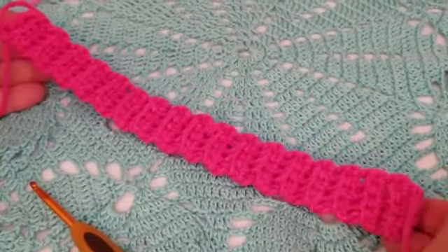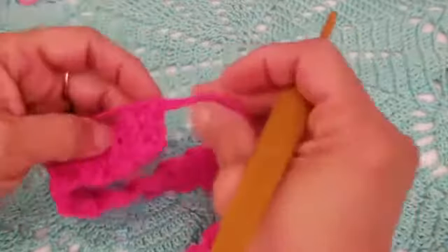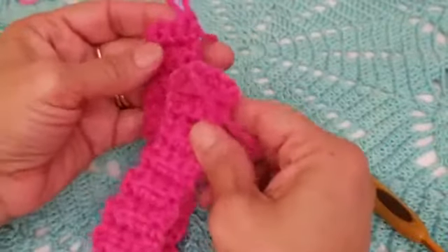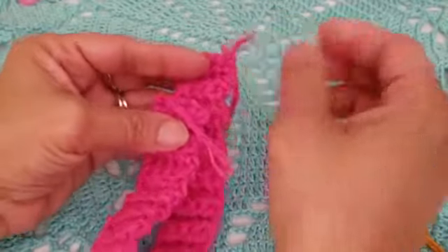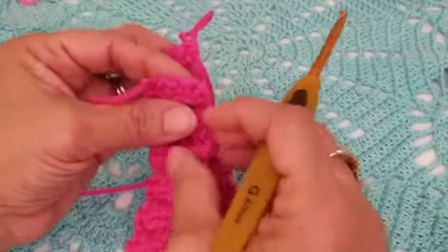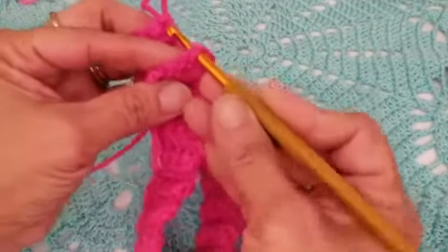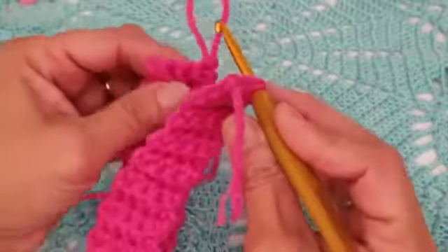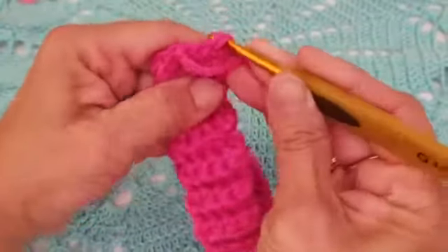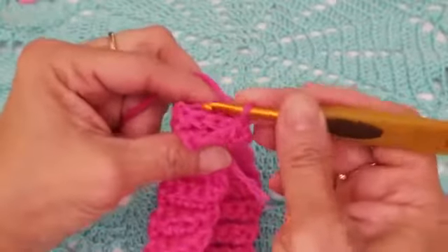Here I have completed my 34 rows. Now we're going to connect both pieces together. Fold it in half so your working loop is on one side and the starting edge is on the other. Insert your crochet hook through that first stitch on the starting edge, tighten the stitch, bring it through, and do a chain one to secure and bring both pieces together.